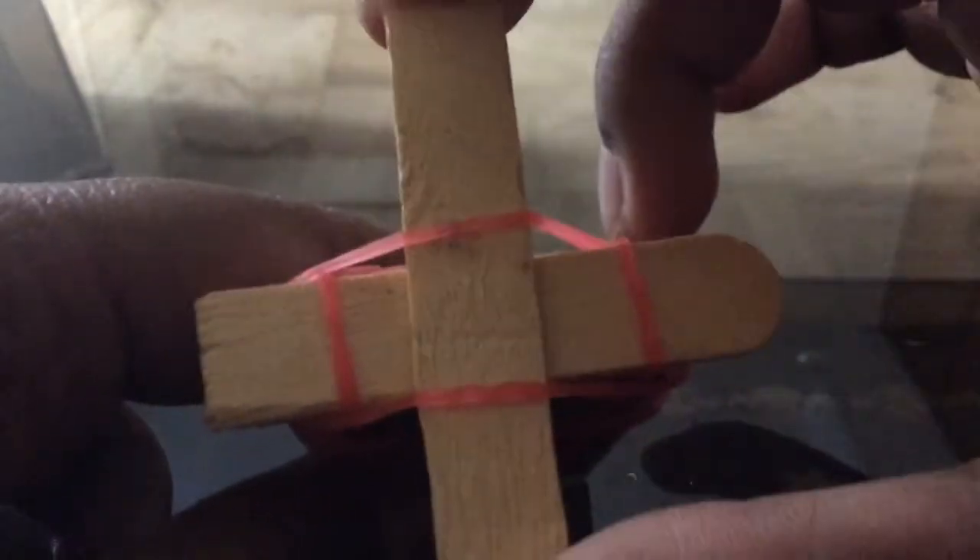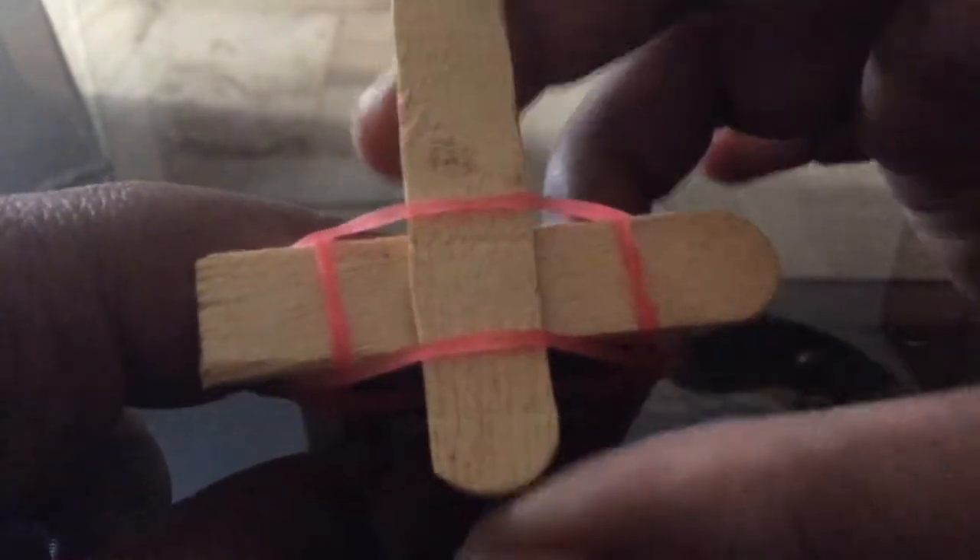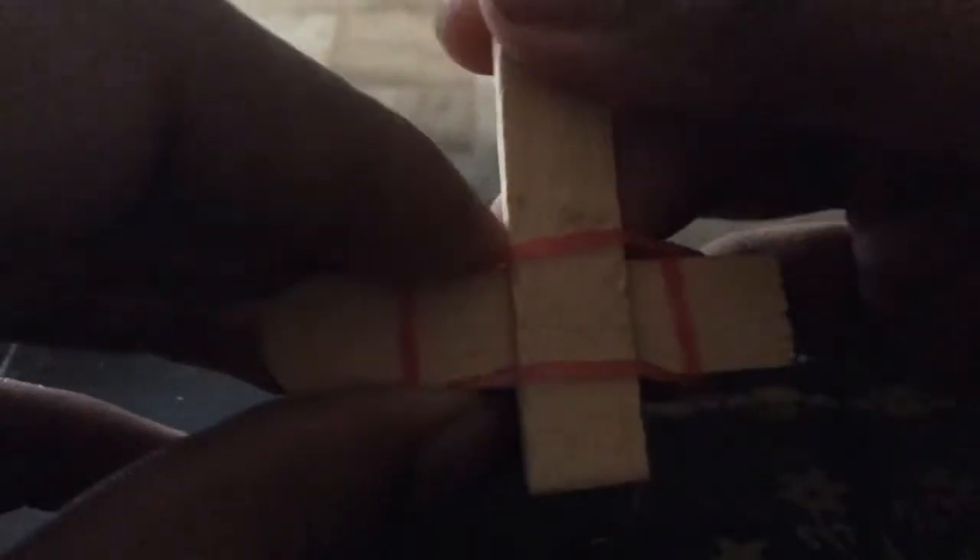Take another rubber band and on the other side do the same thing — pull it over like this. Now it's both balanced so it won't bend. You can move the popsicle stick to where you want. I recommend putting it here, like in my older model.